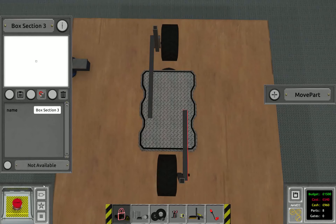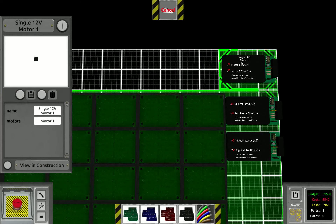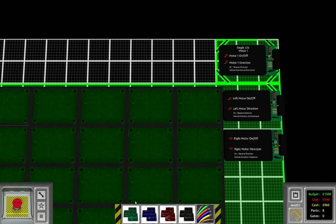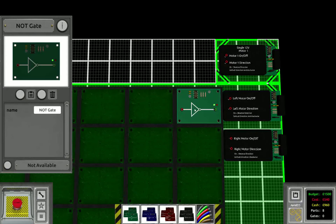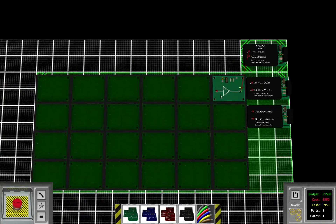All right, let's hook it up. We will not be using the motors in the platform for this one. Instead we're going to place a NOT gate to provide the external motor with a signal.